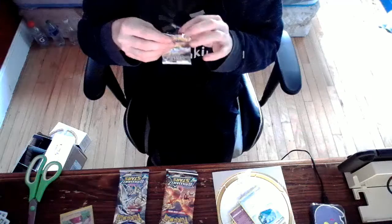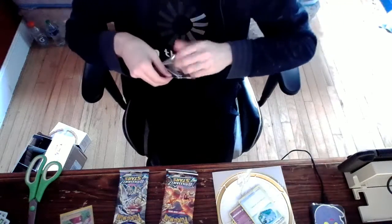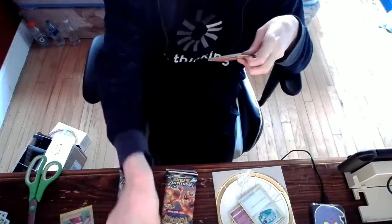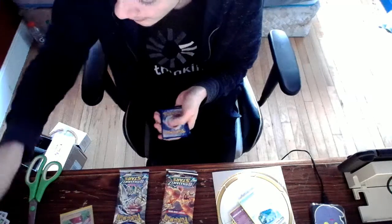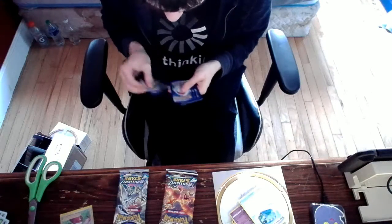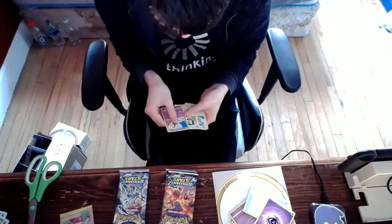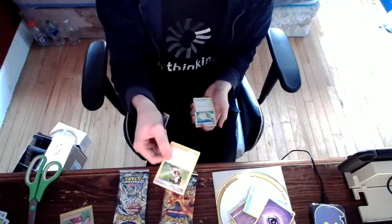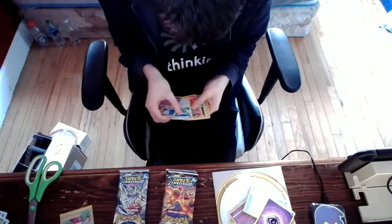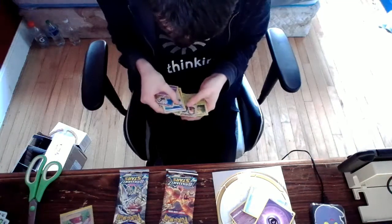It definitely looks like these packs weren't sealed or messed around with. I got these from a place called Sky Collectible — I didn't actually get it from the official store — so they're probably weighted a little bit. I'm just going to go ahead and assume that they are. Well, there's the normal version of the card, significantly less cool. There's your reverse and your common.